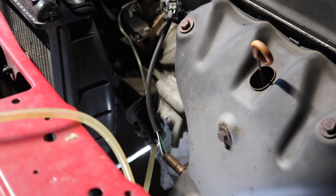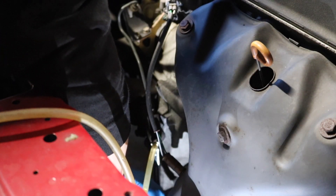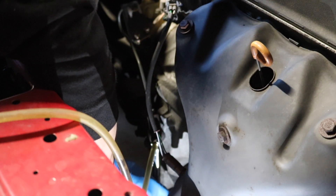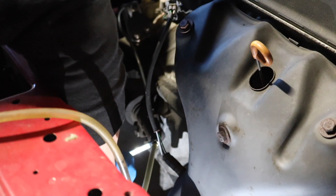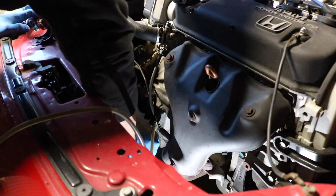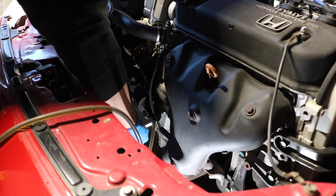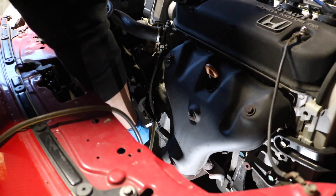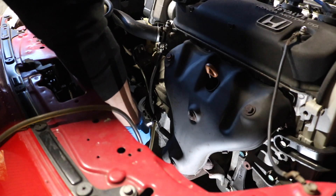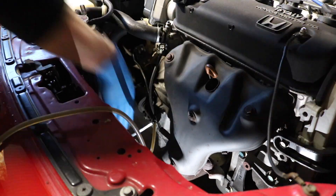I got the hose connected, it's ready to go. I'm gonna be using the 8mm wrench to loosen this up. Alright dad, please go ahead — down, up, down, down, up, down. As soon as he goes down I open the bleeder valve and close it back up.